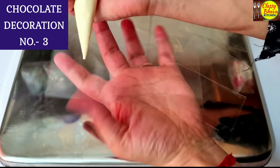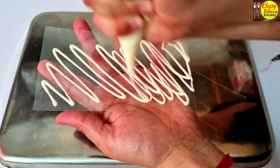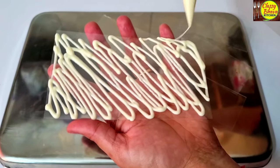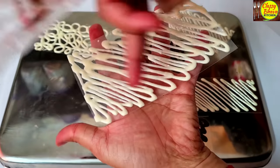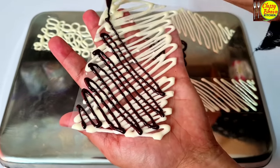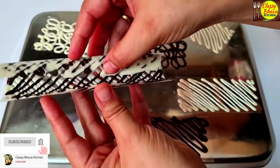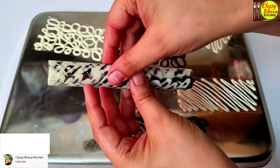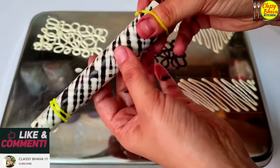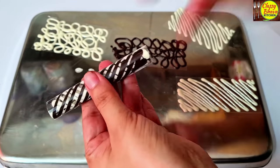Now we will make chocolate rolls. For this, we take a small plastic sheet and pipe zigzag lines of white chocolate, then zigzag lines of dark chocolate in the opposite direction. We then roll the plastic sheet and secure it with two rubber bands and set it in the fridge for 15 minutes.